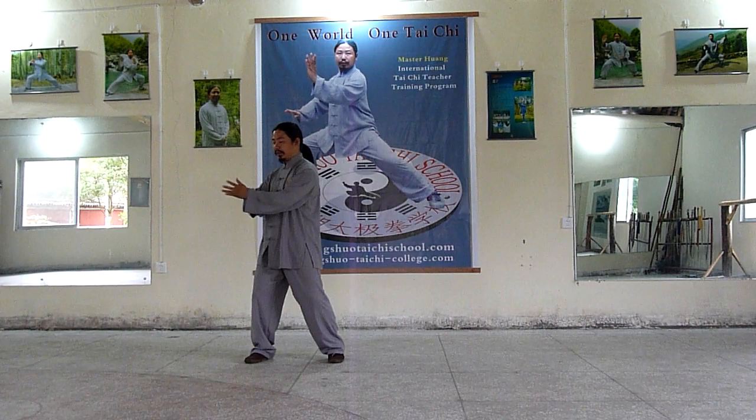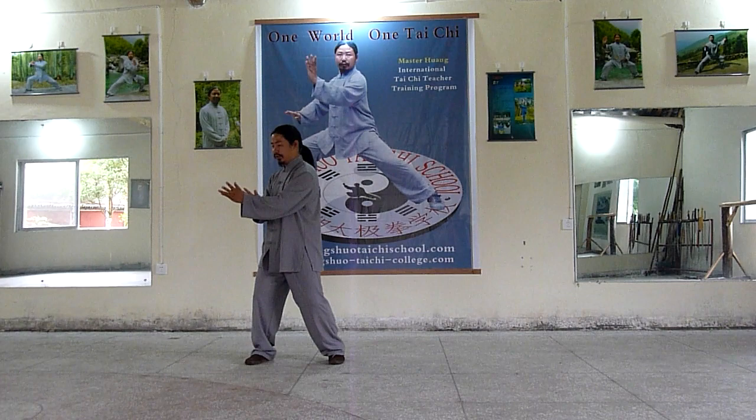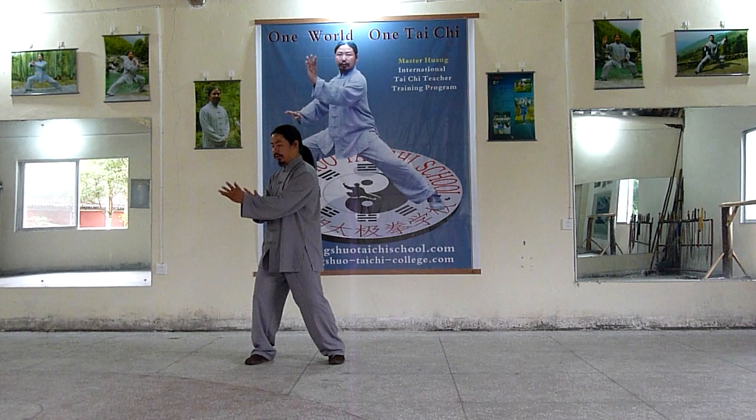Hands twist, arms up. Twist, arms up. Like this. Twist. And then wrist reading.